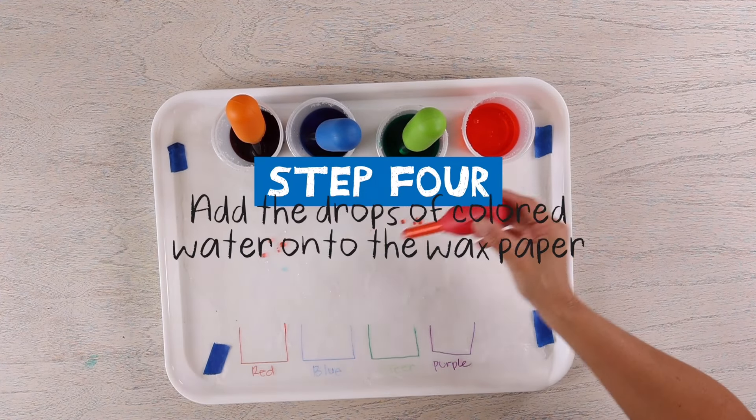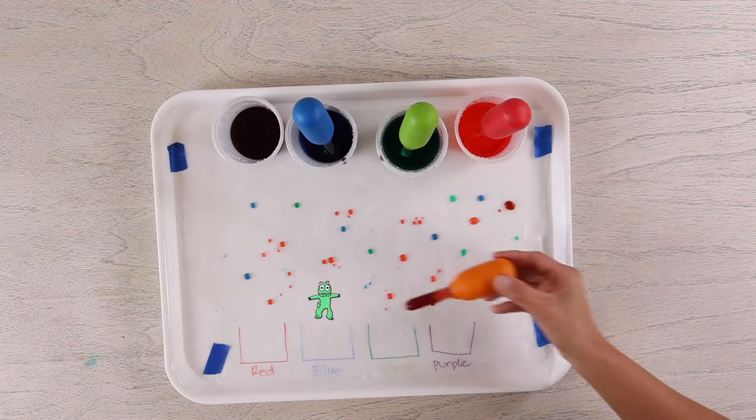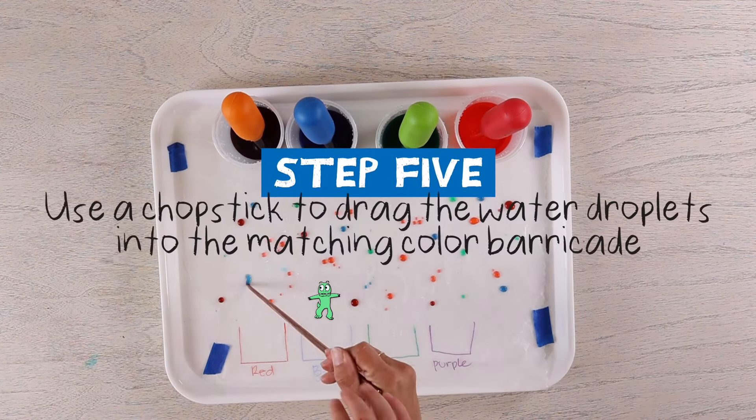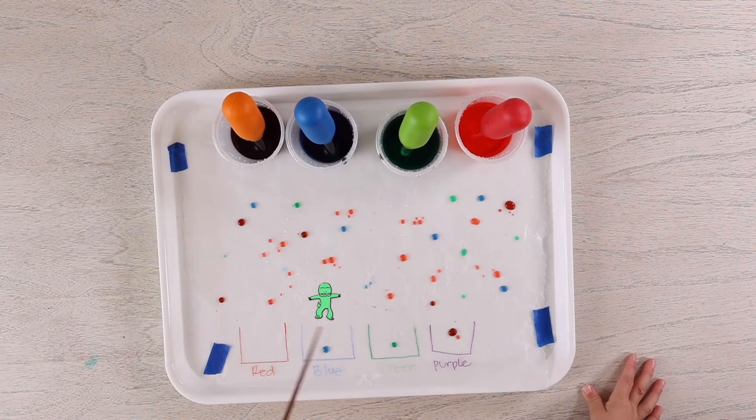Step four: add a drop of colored water onto the paper. Step five: use the dropper to add the water into the matching color.